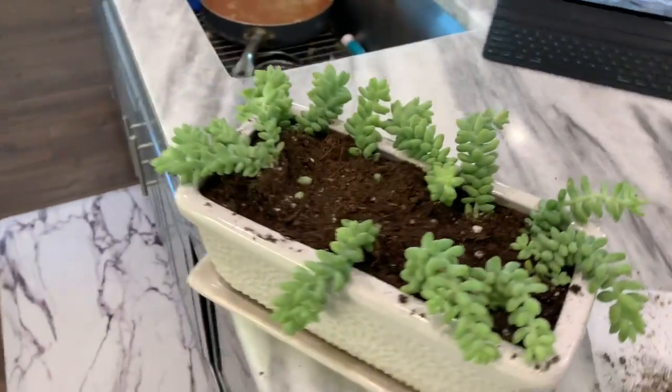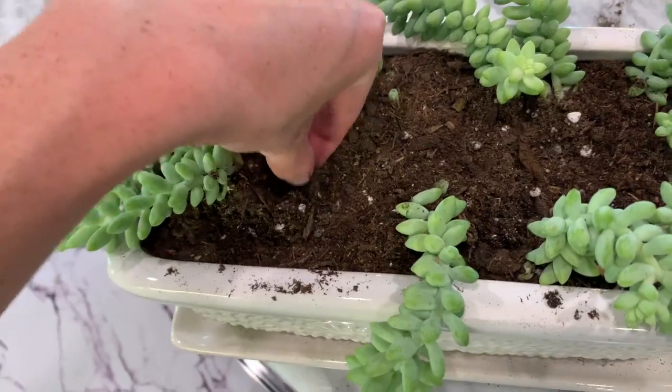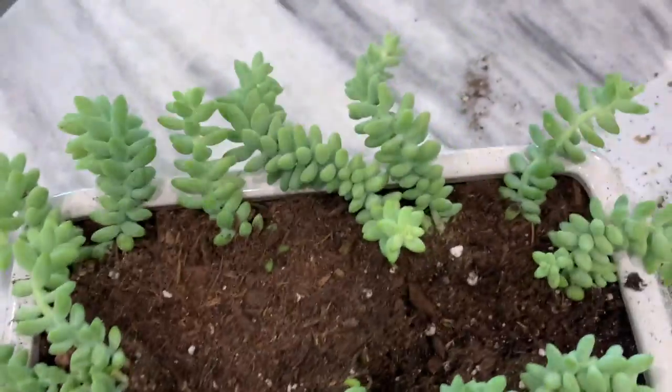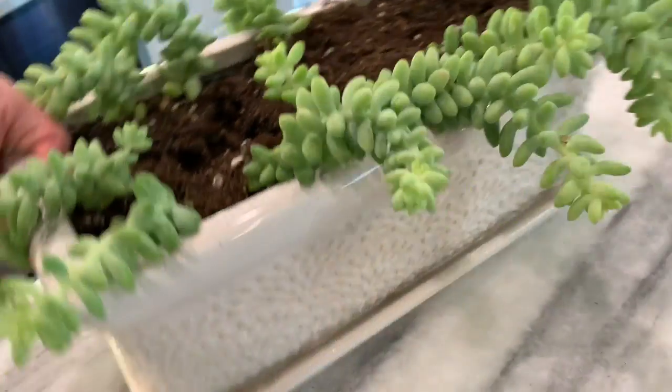All right, and we did it here. So we had a couple casualties, but I just kept making a pile over here because I am going to sprinkle these on top and replant them — probably up in here. So we'll have some new growth and then they'll just continue to grow down on the sides here.